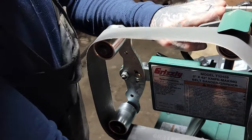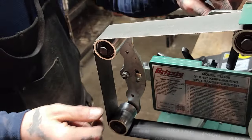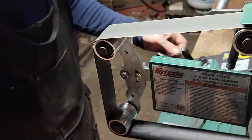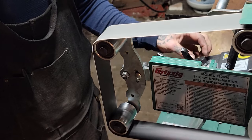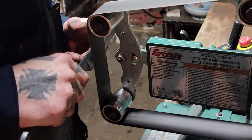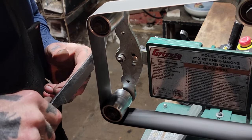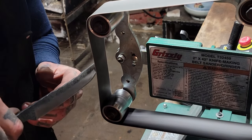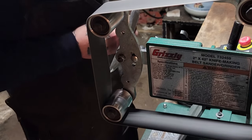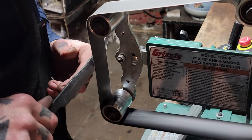Now that we've got the bevels ground in and a nice finish going on, I'm going to put a 400 grit belt on, take the platen off, and we're going to start putting our edge into the blade. So we're going to create the burr on both sides, and then we'll move on up to 800 and then 1000 grit. Just real light pressure when you're starting to put your edge on, and you can actually see the burr starting to form on the far side — we're going to keep chasing that until we move on up to 800 and 1000 grit.